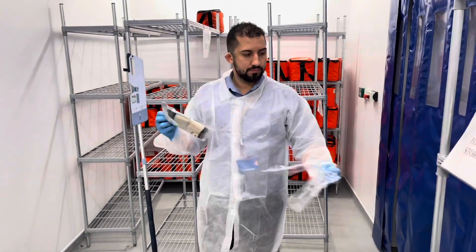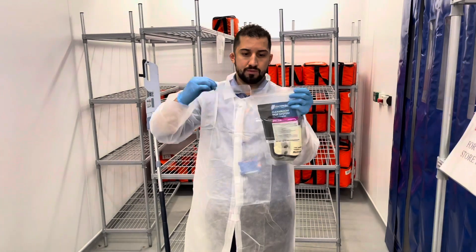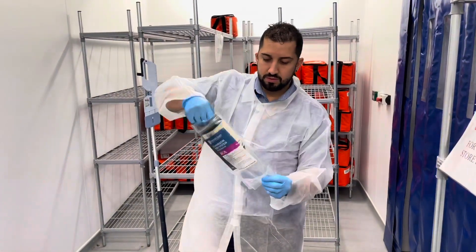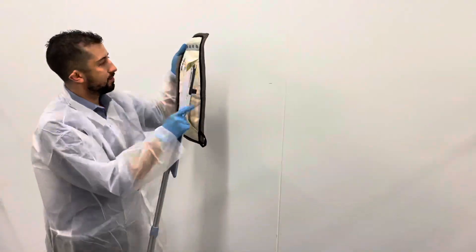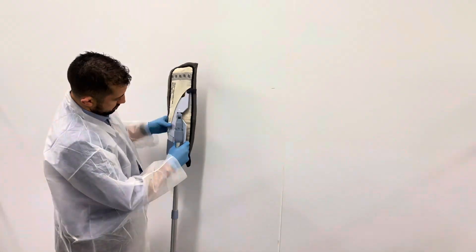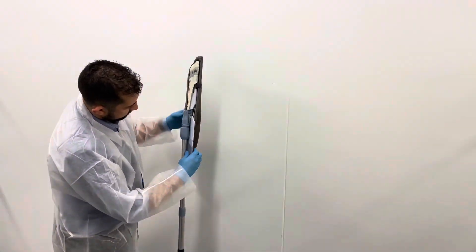Open the sealed package for the micro clean mop and attach it to the mop handle. Make sure it is in securely as the fitting can be quite tight.